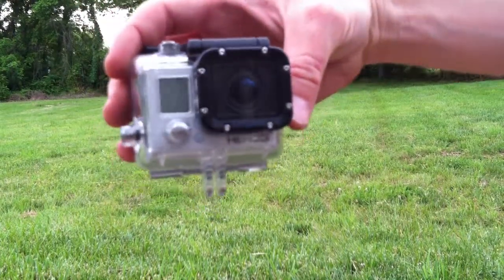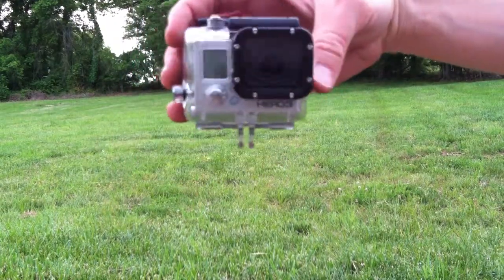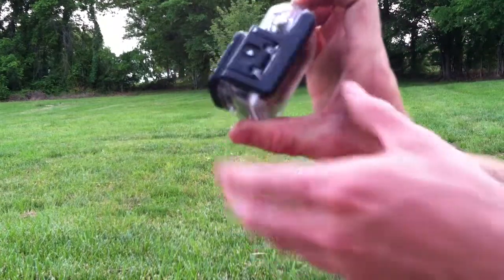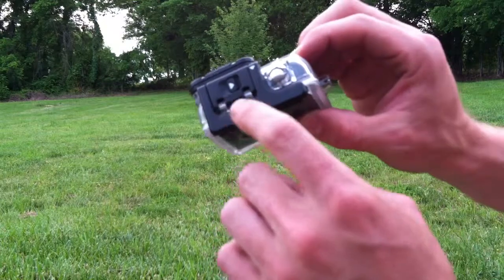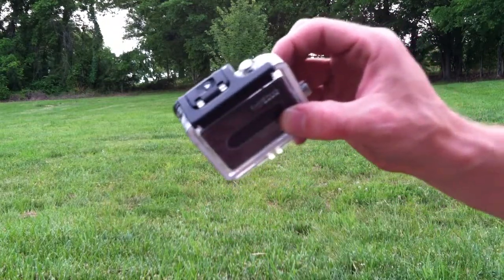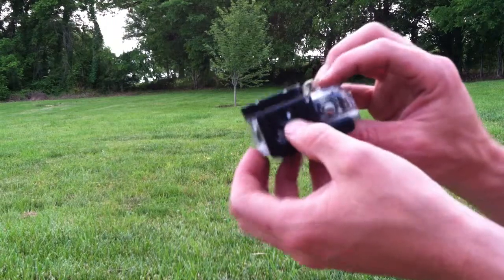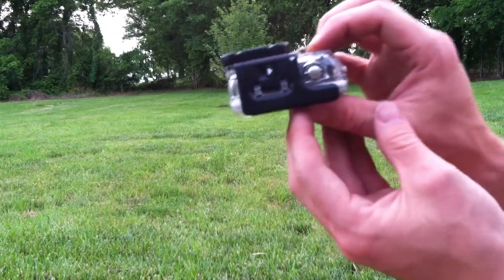Welcome back everybody. Today I'm going to show you how to remove the camera from the GoPro Hero case. It is different on the GoPro Hero 3 than the GoPro Hero 2 in terms of how to open the back door to remove the camera. These little arrows on here may be a little confusing, but once you get it, it's very simple — and it's actually a better design.